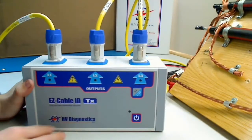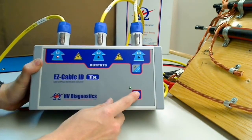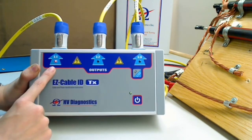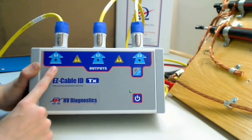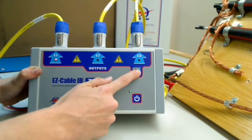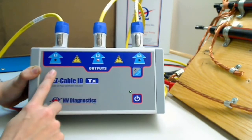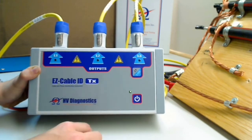Turn the transmitter on — just push this button right here. As you can see, it's blinking under line one, which means it's in single phase mode. To go to three phase mode, push this button right here. Now it's blinking under all three phases. This is how you know it is in three phase mode.